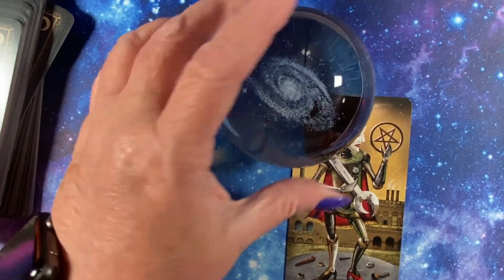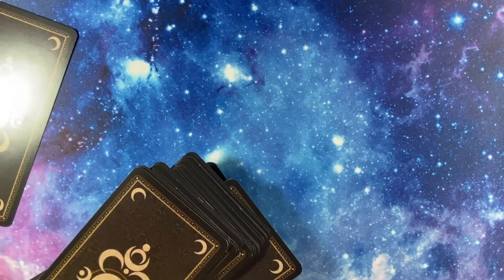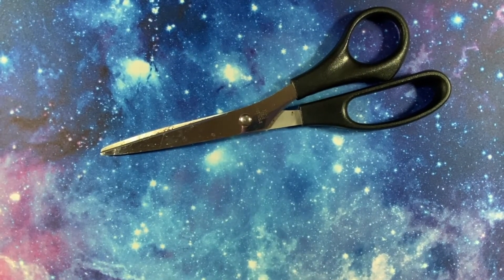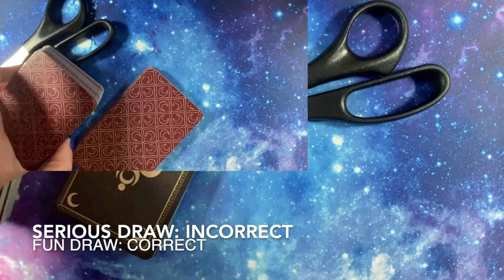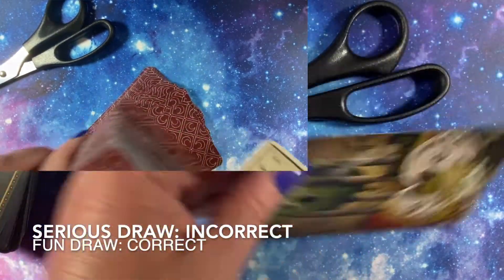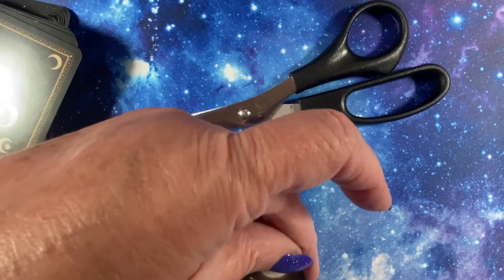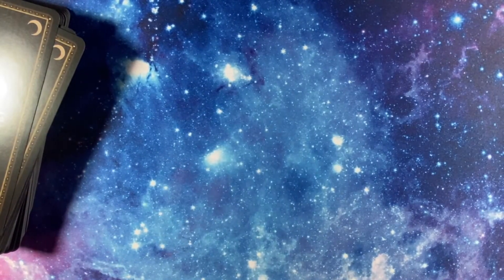The handle of these scissors is gold. Is the handle of these scissors gold? No, it's not — it's black. And thank you — it was the reversed Four of Wands, again not making a liar out of me.